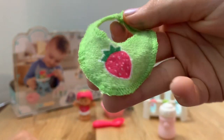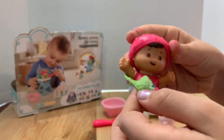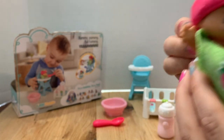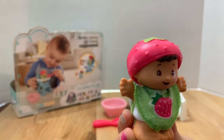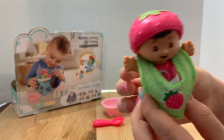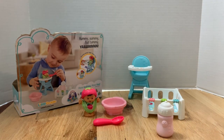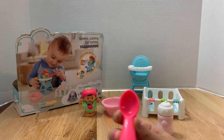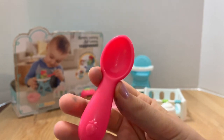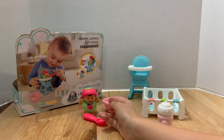Here's her bib — it's green, no velcro, kind of a towel material with a strawberry on it. You can put it on from the top or the bottom. We always put it on from the bottom and pull it back — it's quite long. And here's her little spoon; it's magenta dark pink with a little strawberry molded on it.